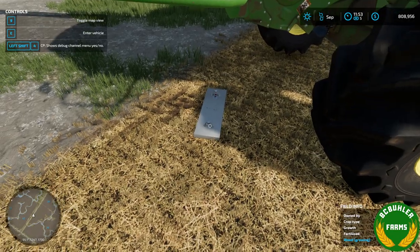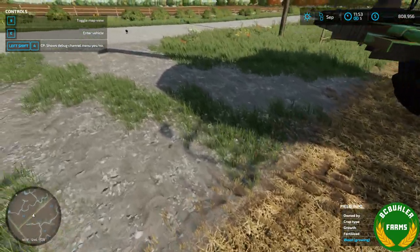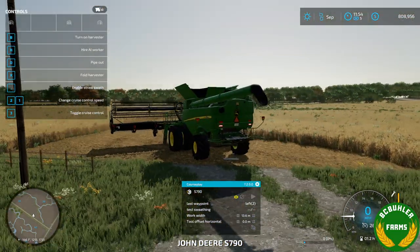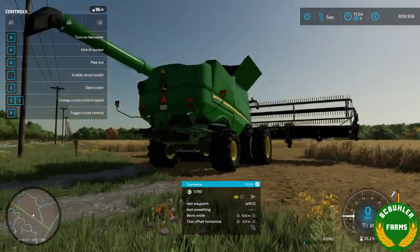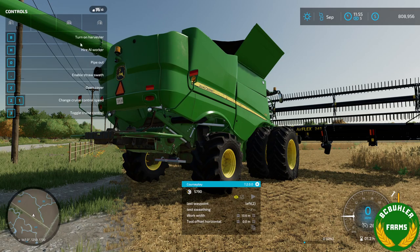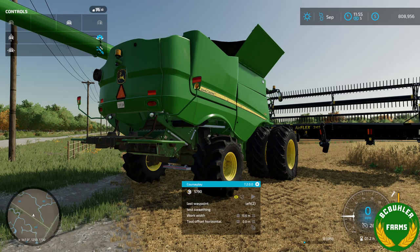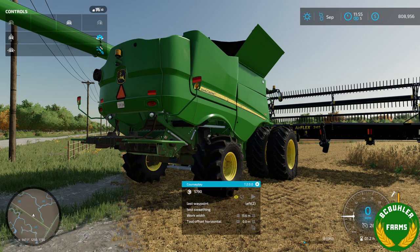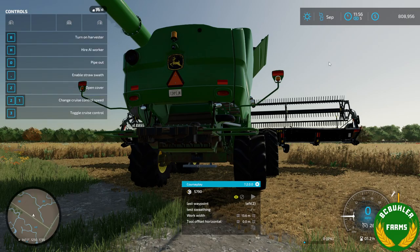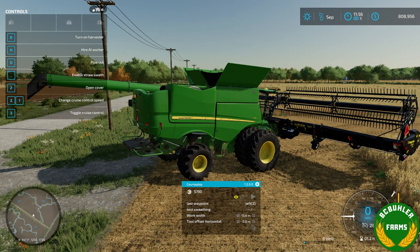We'll just get under the combine there and jump in. When you attach it, it'll go right to where the drawbar is in the combine, and you can use your mouse to position it on the axle. You can position it in place — I've made it so that it should work on any combine.